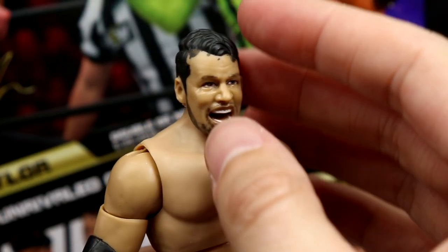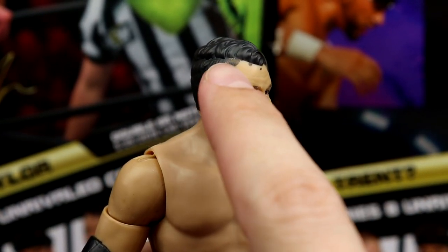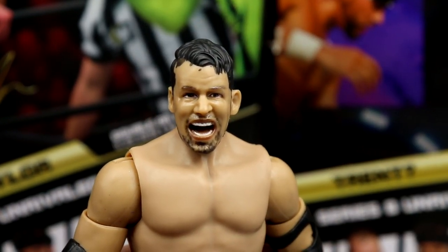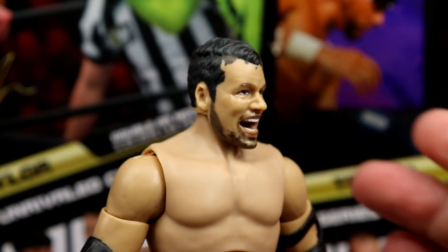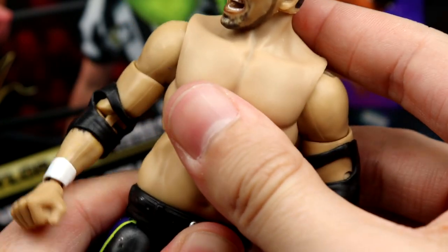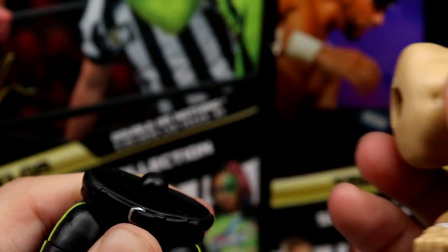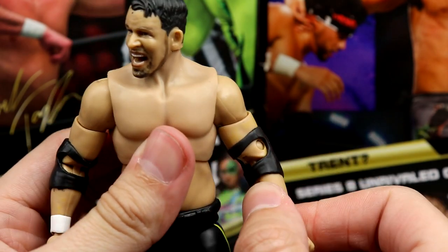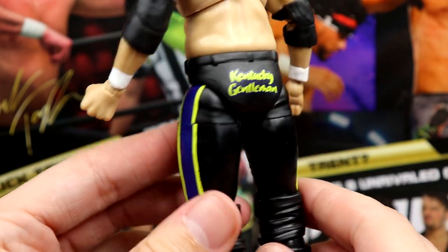Diving into Chuck Taylor — starting at the head sculpt, I notice some bleeding or something going on on the forehead that I don't think is supposed to be there. It's a very awkward-looking head sculpt, it looks a bit odd, kind of Figures Toy Company-esque. I like this side of the hair better, it looks more put together. The beard is a bit patchy, which is pretty accurate. The torso is a bit wacky — he's got a little pot belly going on and you don't get a lot of waist swivel, which is unfortunate.